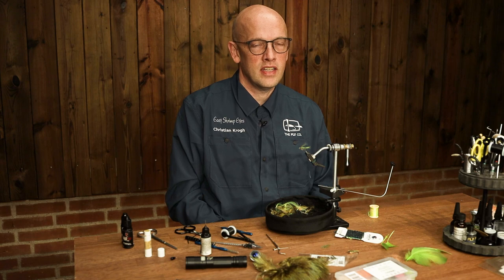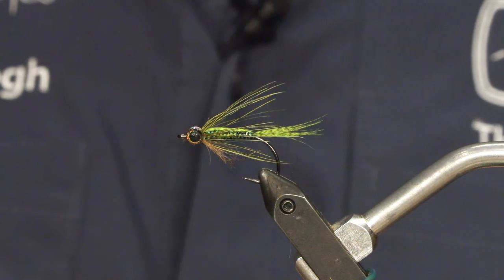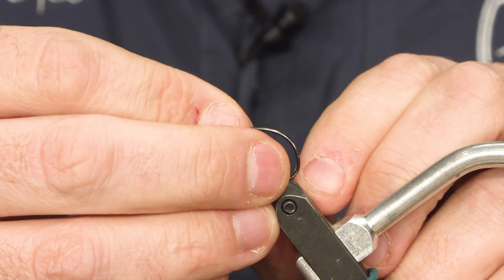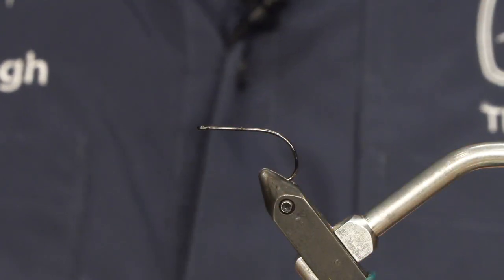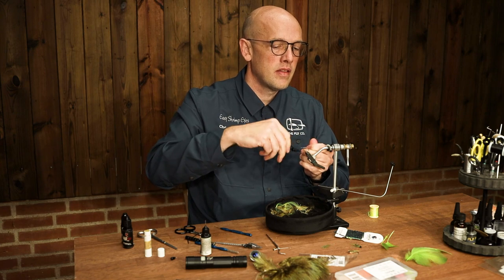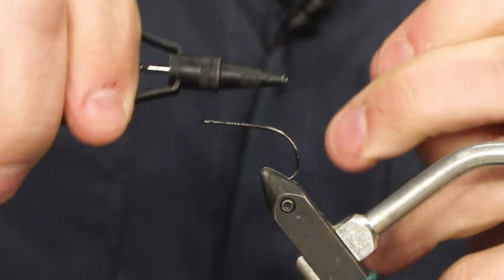Hi, my name is Christian and I'm going to make a Mallard Stickleback. This is a little green fly and the hook I'm using for this one is the light sticker in size 6 — an absolute favourite. Start by putting on some black thread and go all the way to the back.